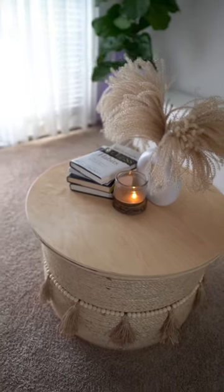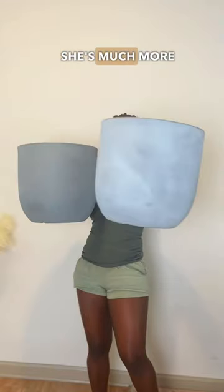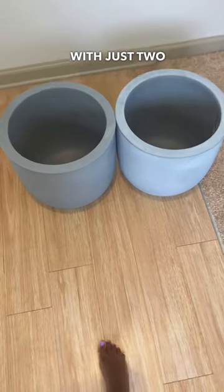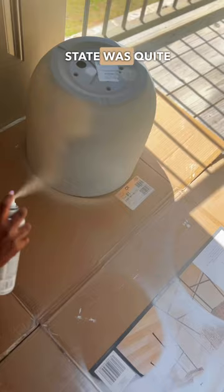We DIY'd the main table out of two old tires last week. Now we're making the side piece — she's much more simple with just two regular old plant pots. She needed some color because her natural state was quite boring.